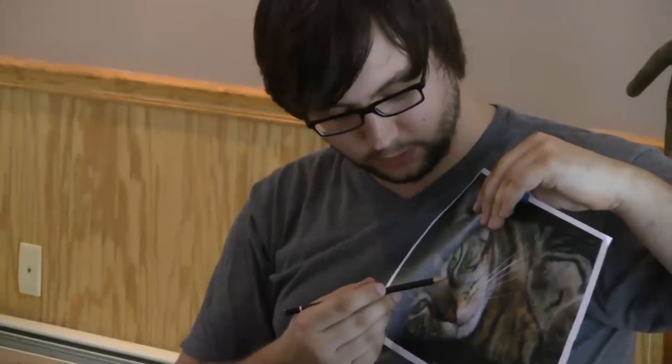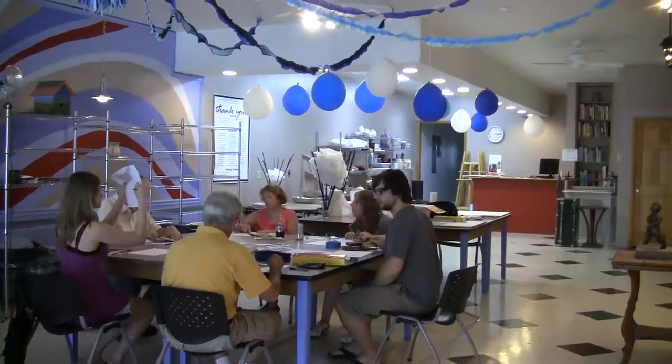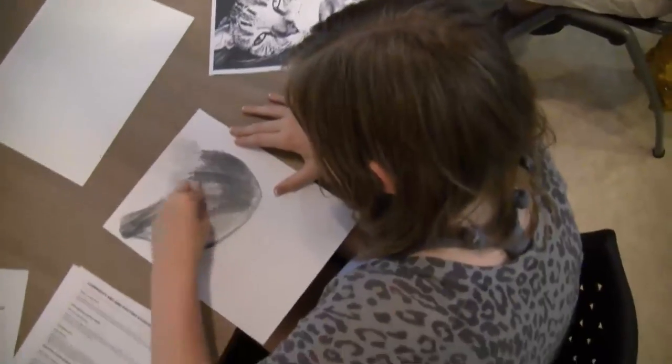My name is Alex Derwick and I do primarily copper plate etchings and I also do drawings as well. Today was a photorealistic drawing class, basically just figuring out how to do transfer methods and different types of drawing methods to make a very realistic drawing.